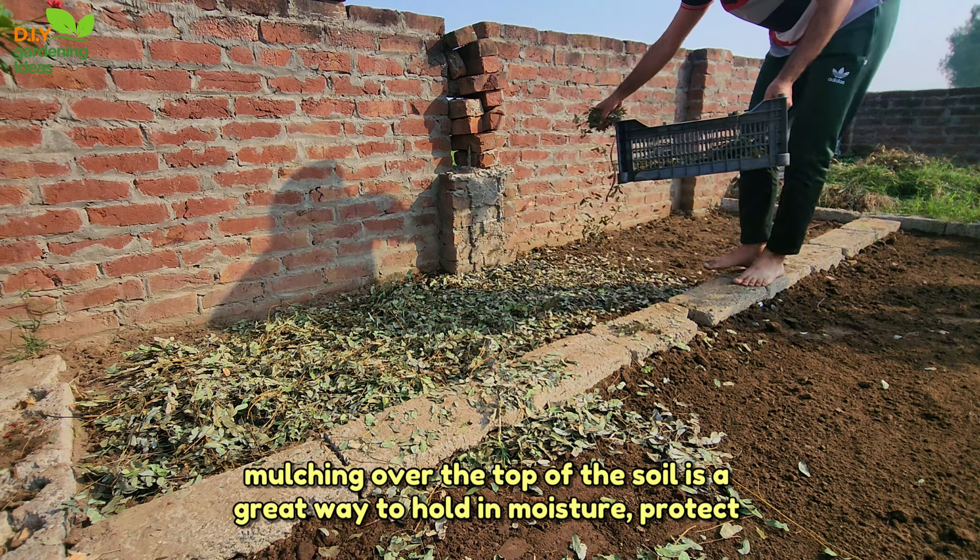Tip 3: Reduce soil compaction. The tiny creatures in your soil naturally create a porous structure which lets both water and air reach the roots of your plants. When you step on it, especially when it's wet, you compress the spaces in your soil. So if you want to create healthy soil, stick to the paths, don't work in the rain, and avoid any unnecessary soil disturbance.